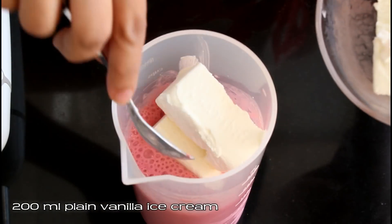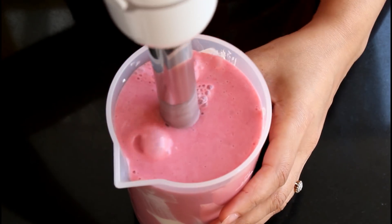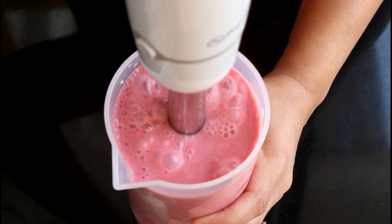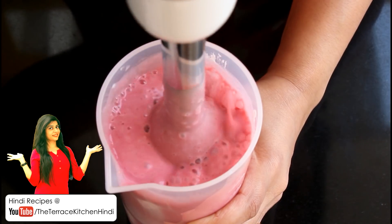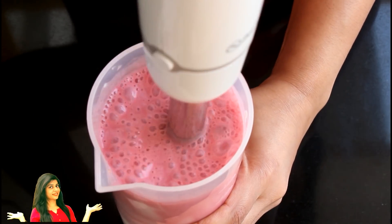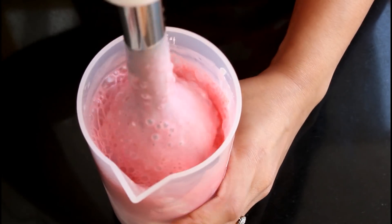Now comes my favorite ingredient — add 200 ml plain vanilla ice cream of any good brand. I've used Quality Walls plain vanilla ice cream, I just love it. Blend this well till the mixture becomes smooth. We don't want to over-mix it, otherwise the shake will become very liquidy.